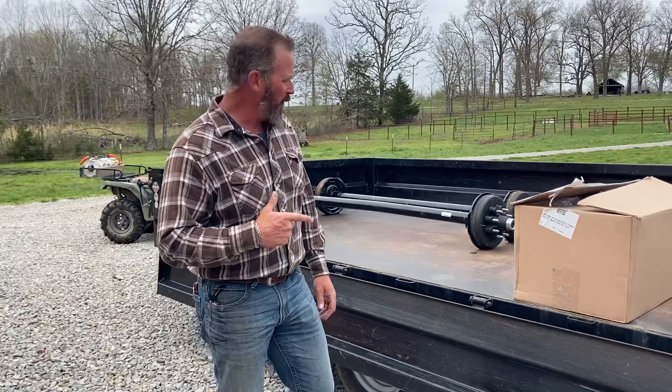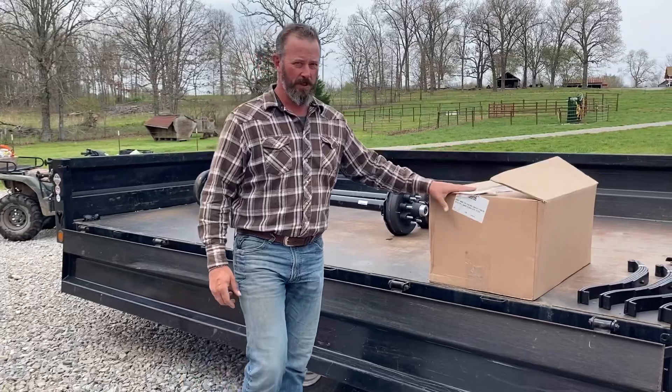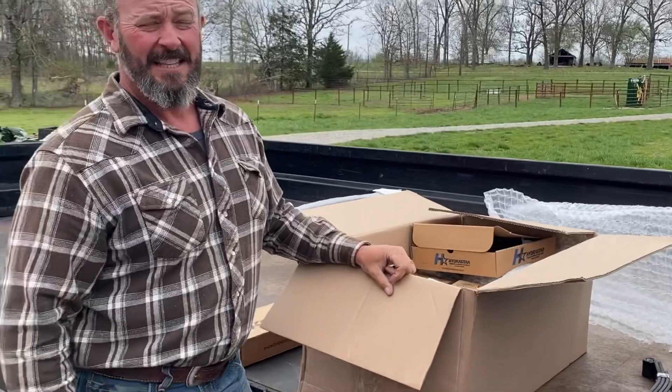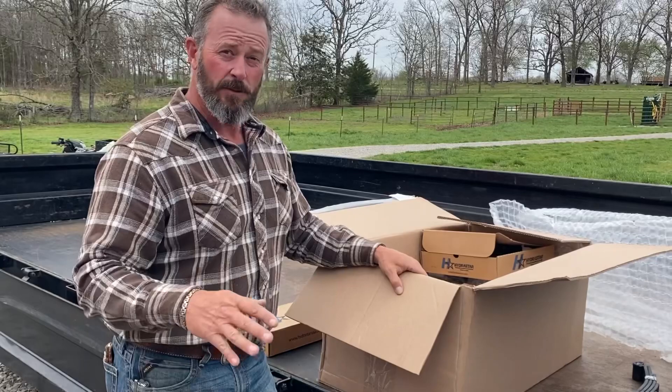Hey, welcome back to the ranch, folks. Today we actually have something pretty special for you. Check out what our friends over at Lippert sent us — two brand new 7,000 pound axles. We got a special surprise inside this box. This is a disc brake conversion kit.